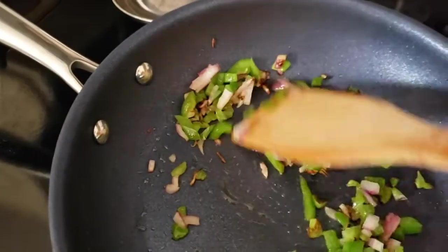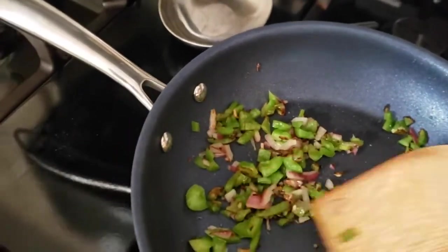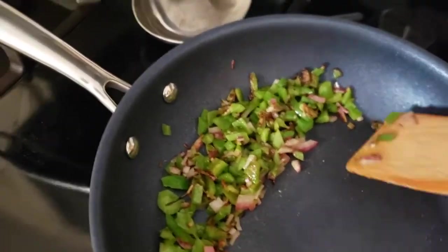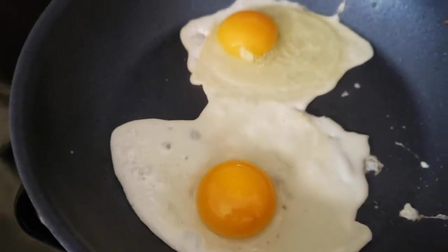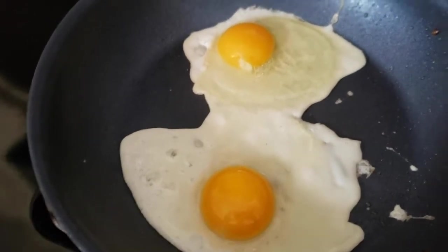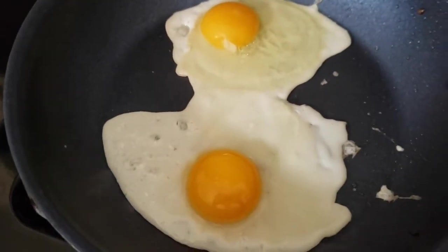My peppers and onions are glistening and just starting to brown, so we're going to go ahead and pull them out and set them aside while we get our eggs into the pan. Now we've got our eggs in the frying pan cooking down. In just a moment we're going to get that spinach in there so the spinach will cook as well.